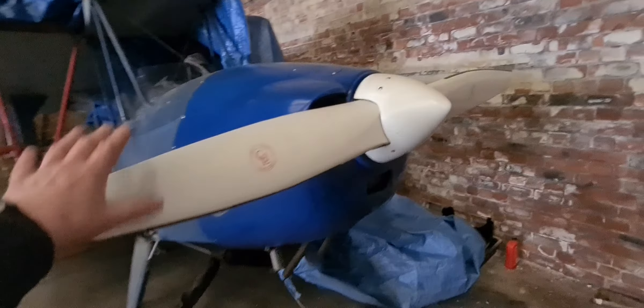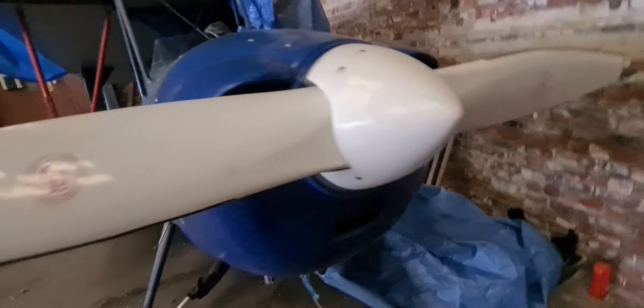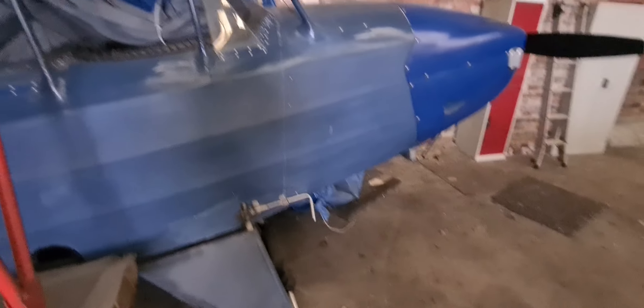It's got a Jabiru 2200 engine. I don't think it's the hydraulic lifter model — it's the other model. Obviously it's got controls front and back, it's got a ferry tank in it, and as you can see the wings are obviously folded.